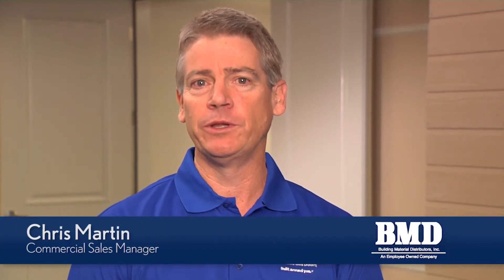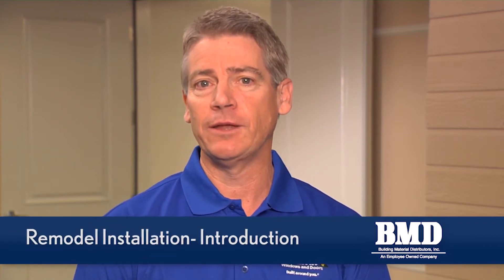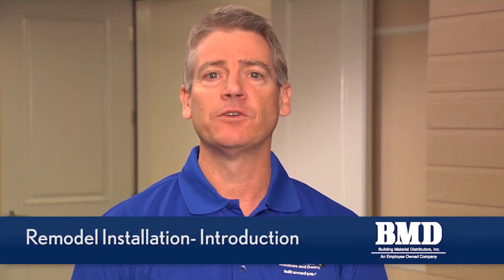In this video we're going to show you how to replace an existing aluminum window in an existing lap siding condition with a Marvin wood clad window with nail fin, showing you all the proper flashing techniques for a correct installation.